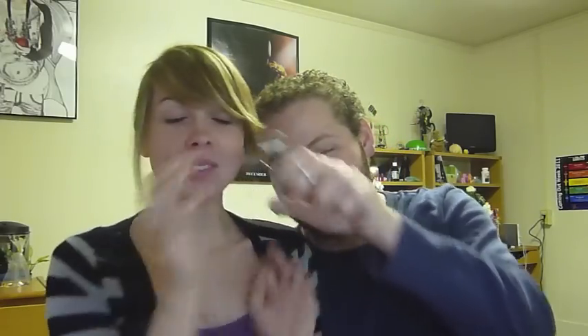Hi everyone, Fian here. I'm back with Ross. I'm never doing a video with him again after this, I swear to God. Anyway, we're going to do The Boyfriend Does My Makeup Tag.